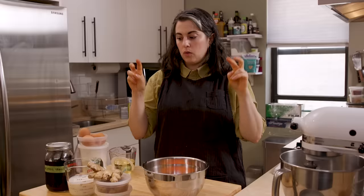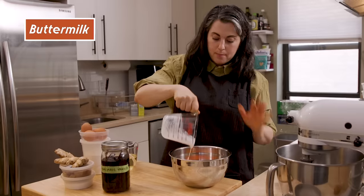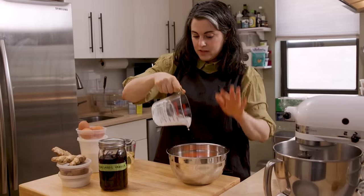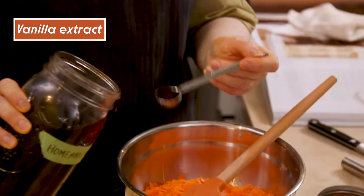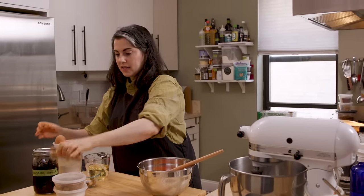This is going to be my wet ingredients. To this I'll add my buttermilk — buttermilk is at room temperature, everything that's out is at room temperature. Two teaspoons vanilla extract. And now I'm going to do my ginger in here — I need a tablespoon.